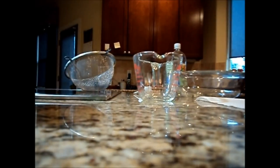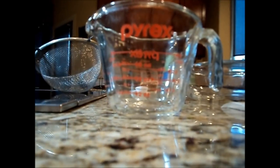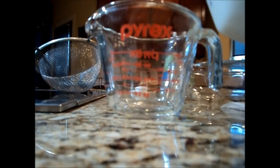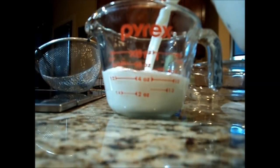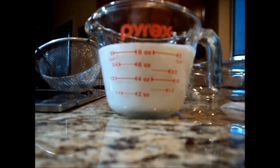So to start off, sorry if this is a little bad quality, but we're going to take the milk and pour just above the one cup line, so we have about nine ounces. That's a little much, but it'll do. And then we'll go ahead and put our milk away.